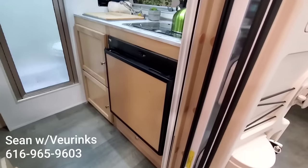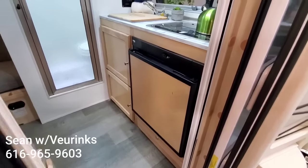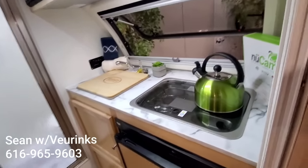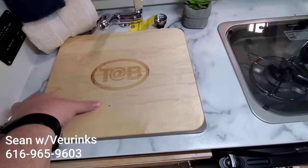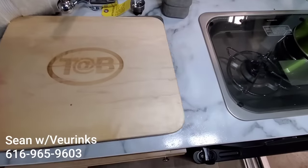As we first get ready to step in, you've got your refrigerator and two doors here by the front. You've got a generous two burner cooktop with a sink. The nice thing about the sink — it does come with this Tab cutting board. So this is a wood cutting board and you can use it as a sink cover, and then you can take this off and you've got your sink right there.